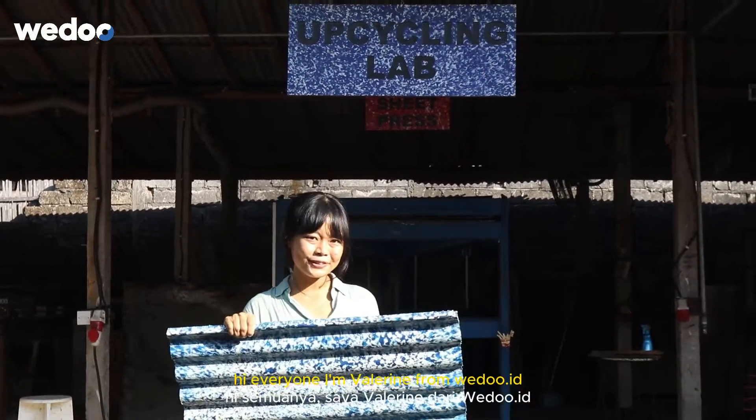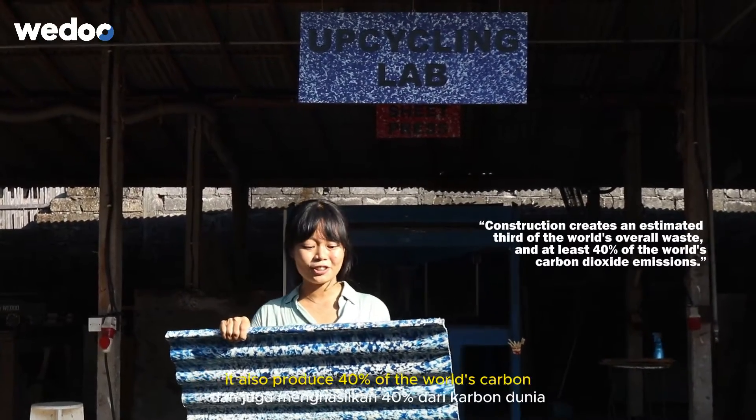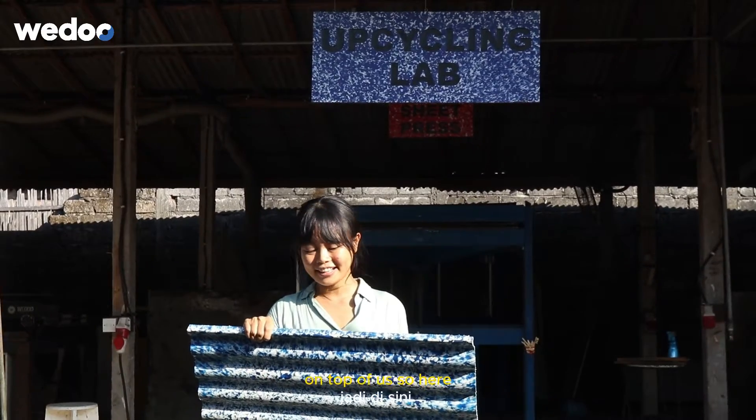Hi everyone, I'm Valerian from WeDo. The construction industry produces at least a third of the world's waste. It also produces 40 percent of the world's carbon, and yet we still need those materials to build a roof on top of us.